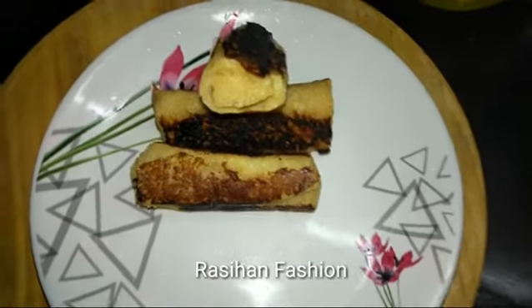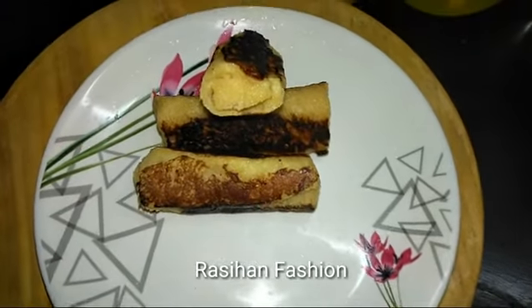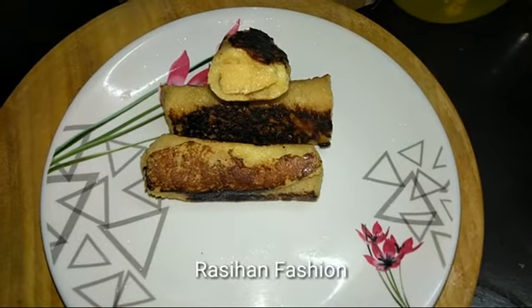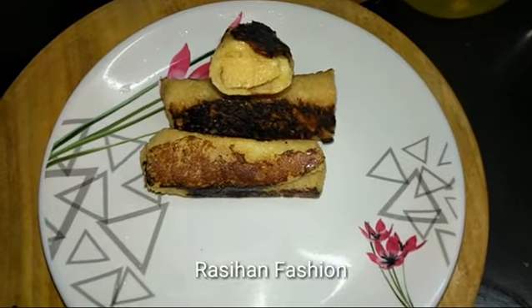Hello friends, welcome to Rasik and Fashion. We will talk about a super recipe for this video: French toast.